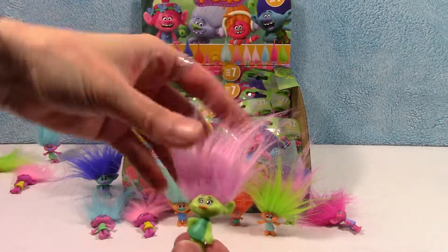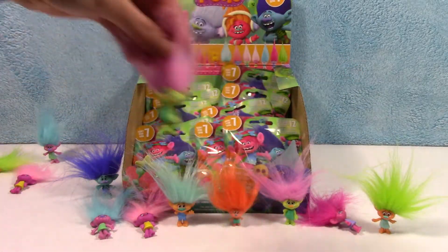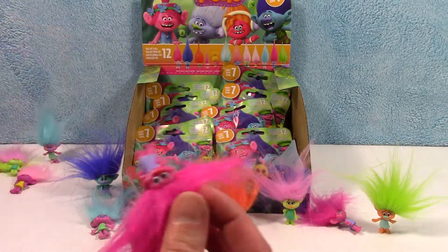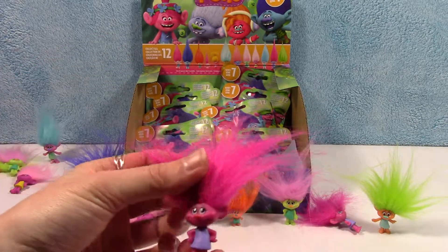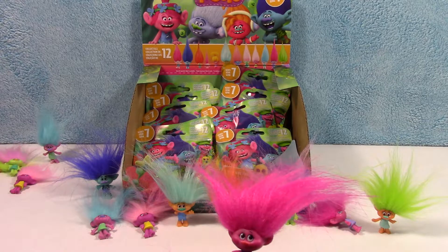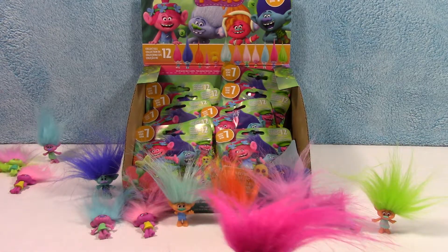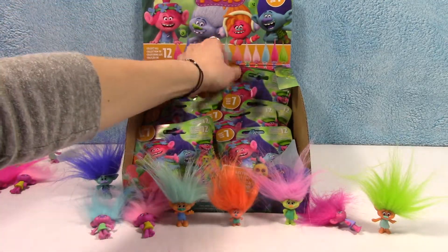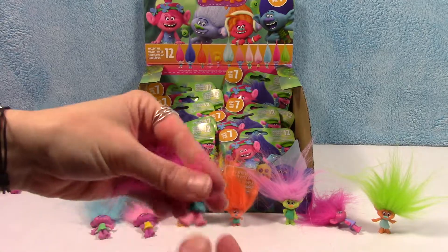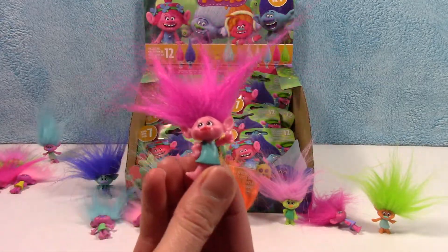Here's a different pink-haired one — this one is pink and green. Do we have her? We do have her, she's hiding back there. Here's another bright pink one. Is this Poppy? No, she's got a different stance. This isn't Poppy. Did we even get Poppy yet? I don't think we did. There's Poppy — bright pink hair in the green dress, that's gotta be her.